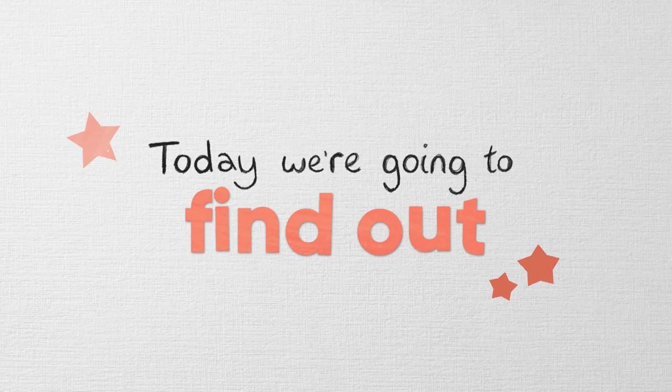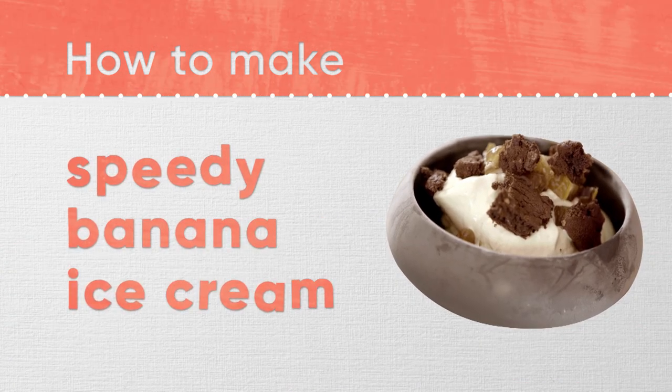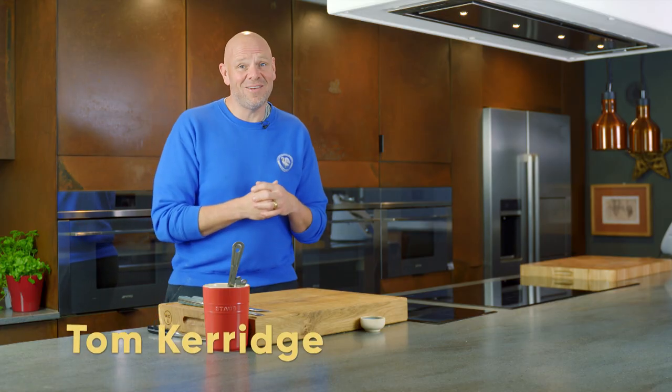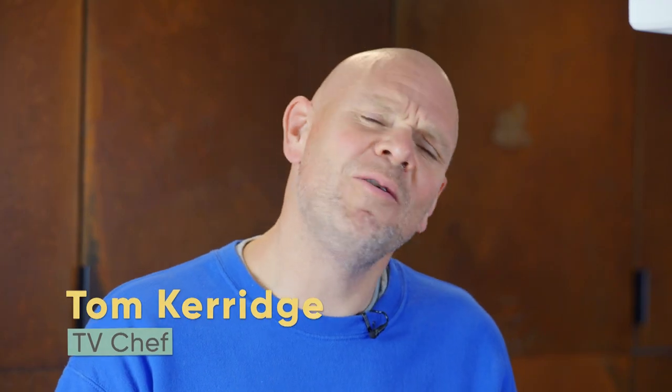But today we're going to find out how to make speedy banana ice cream. Hello, I'm Tom Kerridge, TV chef, and welcome to Little Discoveries. We've got loads of fun and easy activities for you to do at home, and who knows, maybe you'll discover something new too. Whether I'm in one of my restaurants or making some lovely food with my family, I absolutely adore being in the kitchen creating some new fantastic recipes.